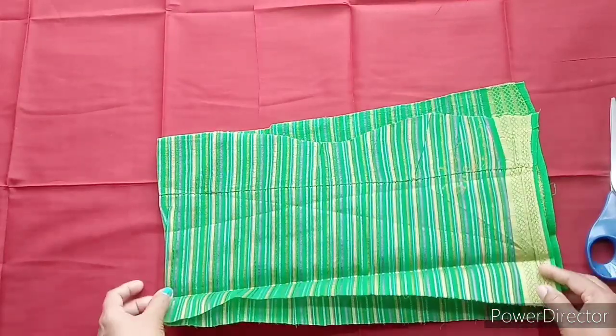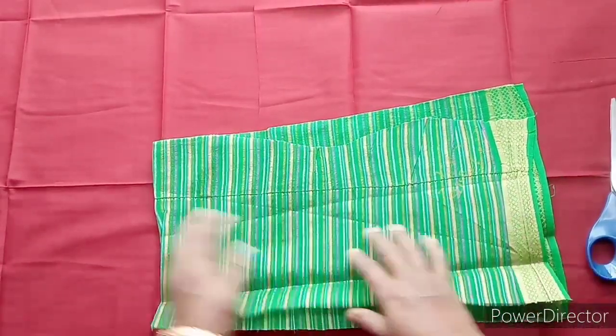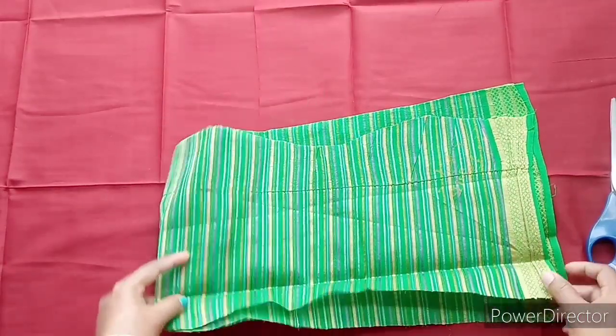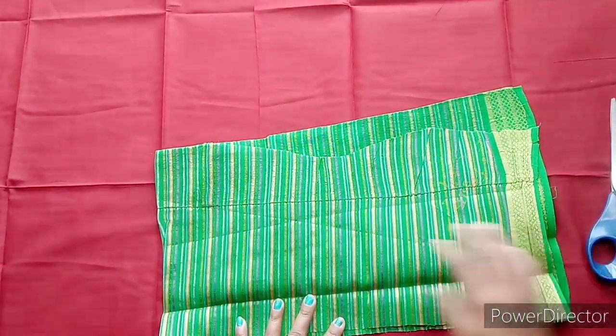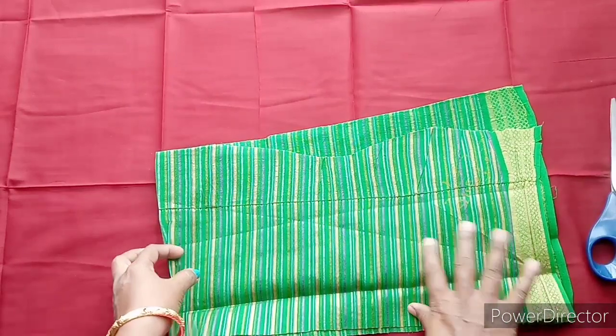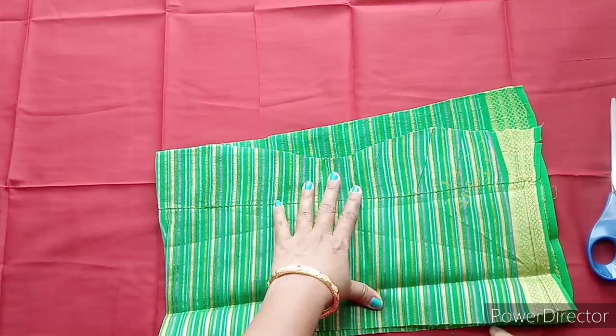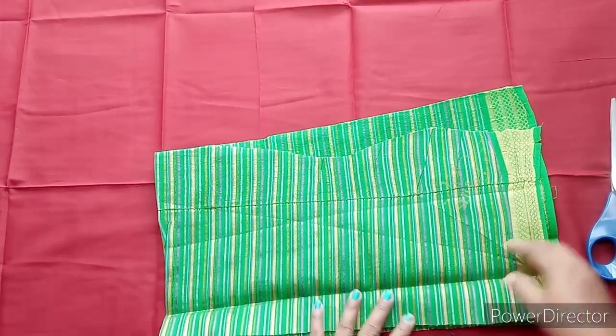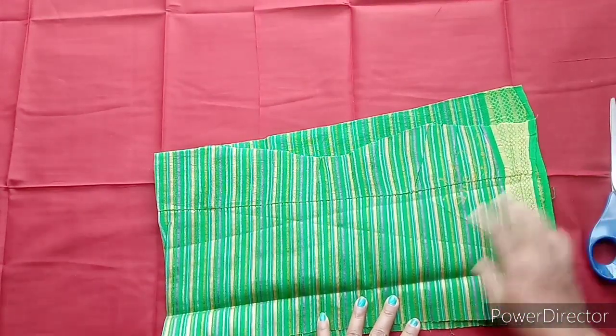I will add two foldings to the middle foldings. I will show you how to cut by hand. I will add two foldings. I want to cut by hand using the width.